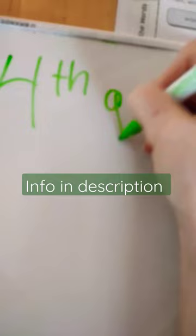Hello, hello. So as a homeschooling mom, I want to show you what I am using for my fourth grader. I'll show you that first. Okay, for fourth grade.